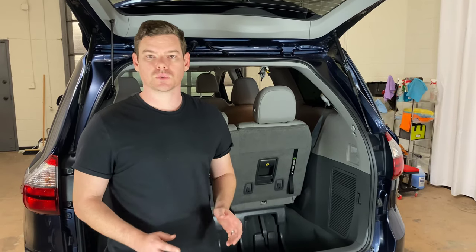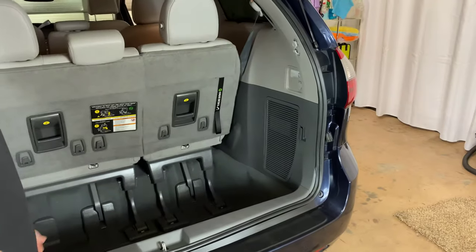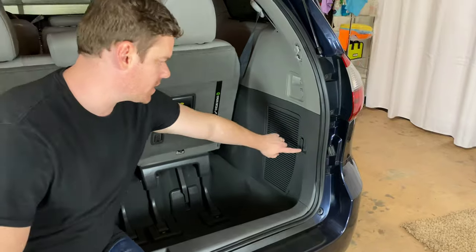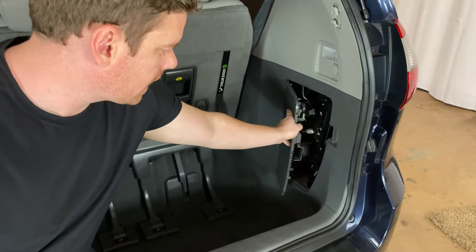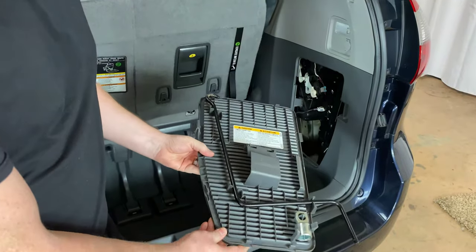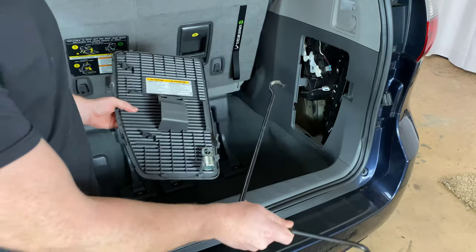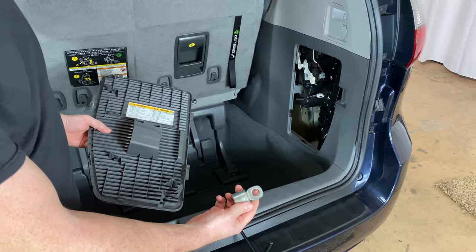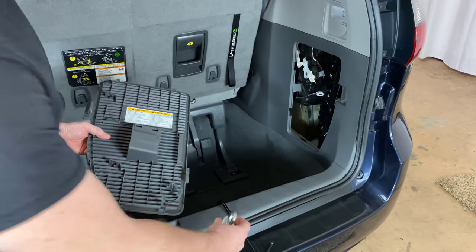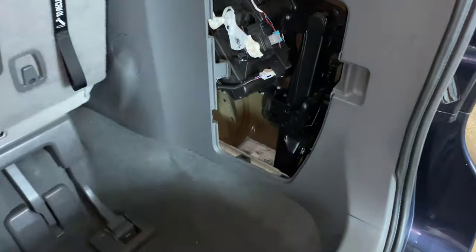The first thing we need to do is get a few tools, and those are going to be located in the back of the vehicle. The back hatch is open and if we look on the back passenger side, we're going to see this panel right here. If we go ahead and open that, our tools are actually located on the panel. We have our handle right here and then we have this adapter right here. The jack is also located right there.